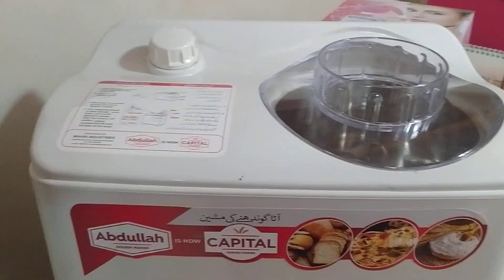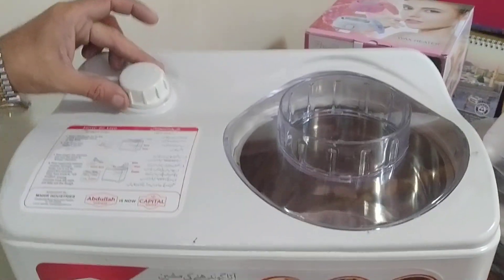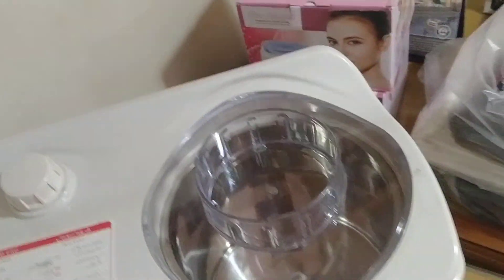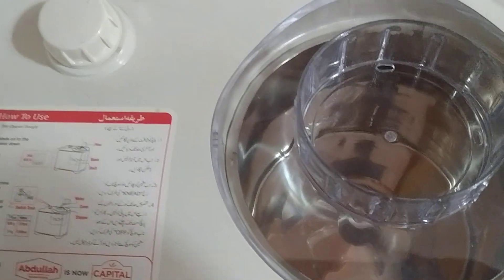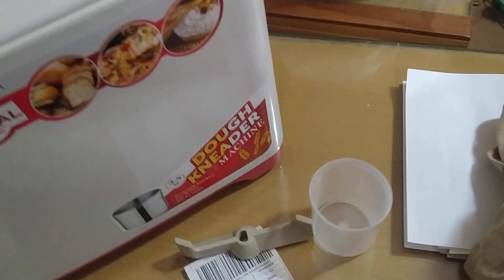And now we will start the machine. As you can see, the machine has started. It has a metal blade, a plastic blade, and a measuring flask.